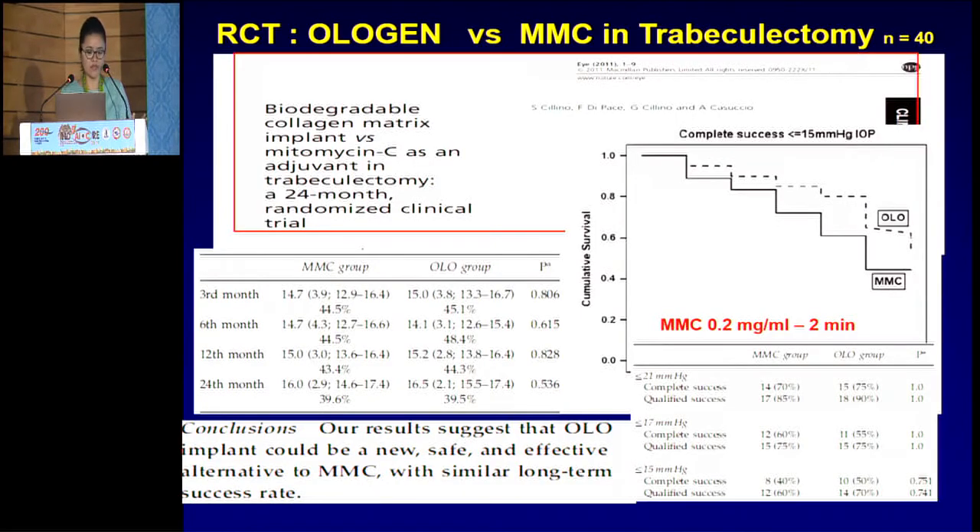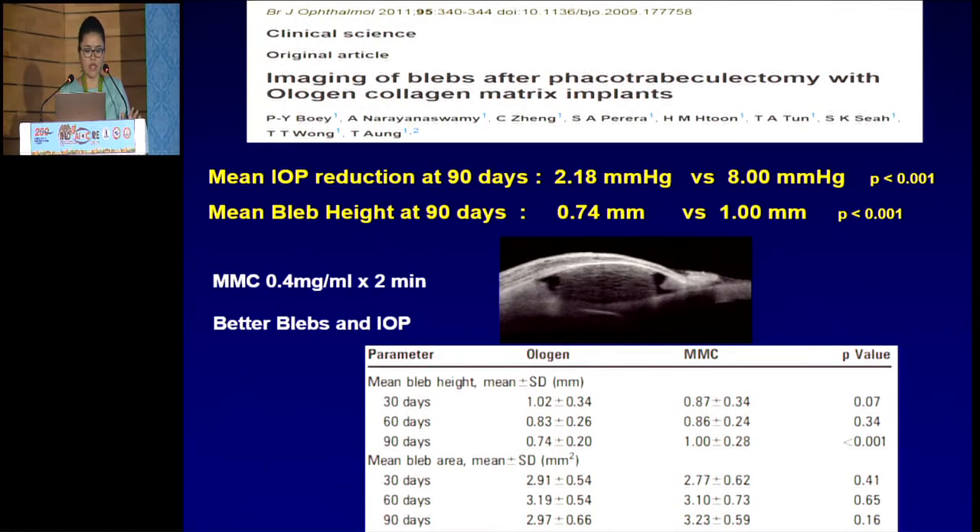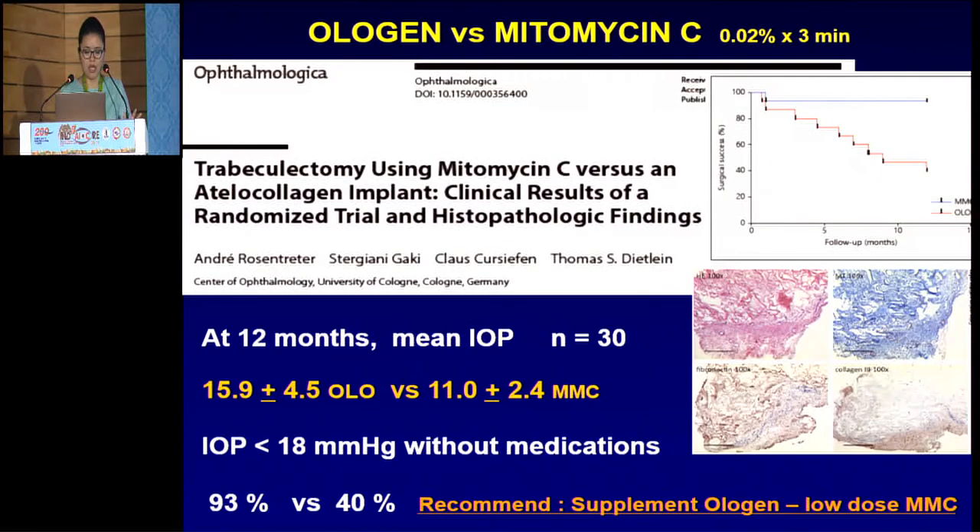How does ologen work? Ologen is a conjunctival spacer which prevents adhesion and maintains an aqueous reservoir. It is a porous structure which forces conjunctival fibroblasts and myofibroblasts to grow into pores and secrete connective tissue in the form of a loose matrix, so it reduces scar formation and wound contraction. Studies have shown that ologen versus mitomycin C 0.2 mg in trabeculectomy suggests ologen could be a new safe alternative technique to mitomycin C with similar long-term outcomes.